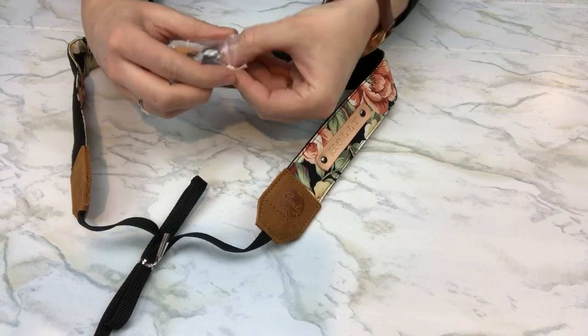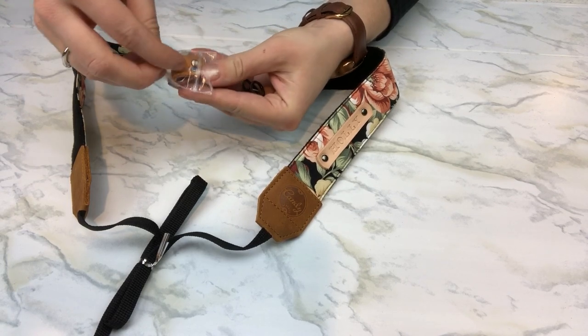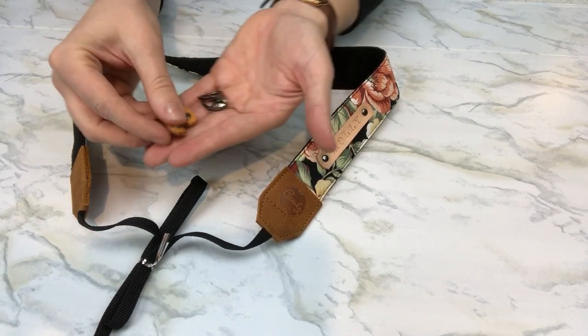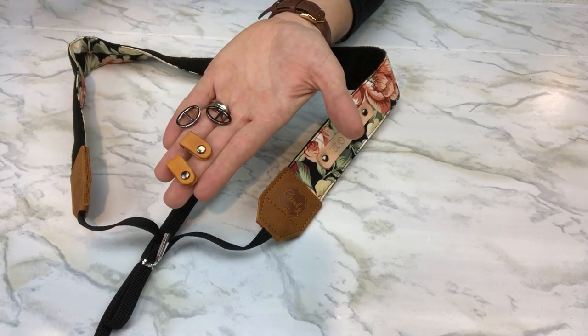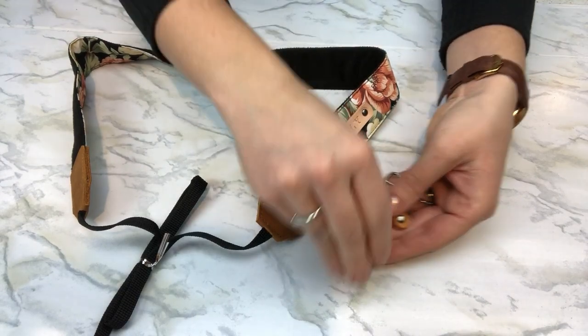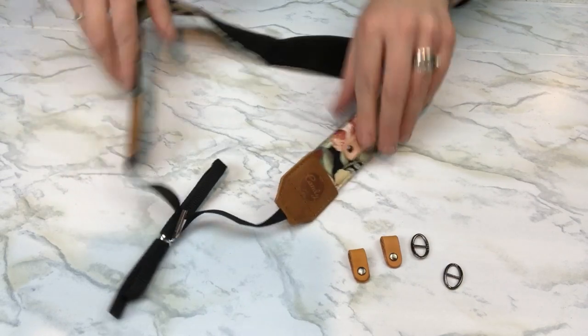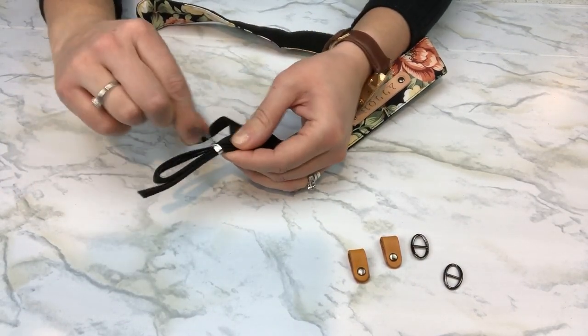In this little bag here I have all the attachments that I need to attach the strap to my camera. We have two leather straps as well as the buckle attachments. I'm just going to get everything set up here and untwist the bottom part of the strap — it has a little twist tie on there so we're going to take that off.